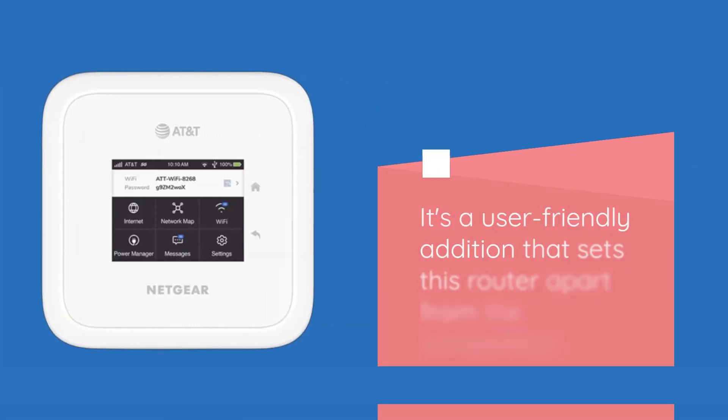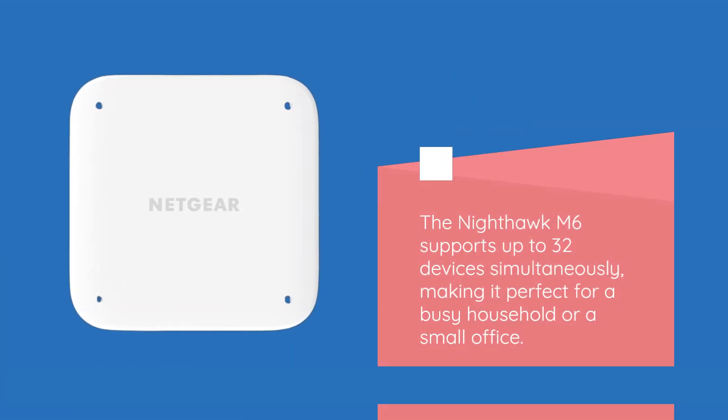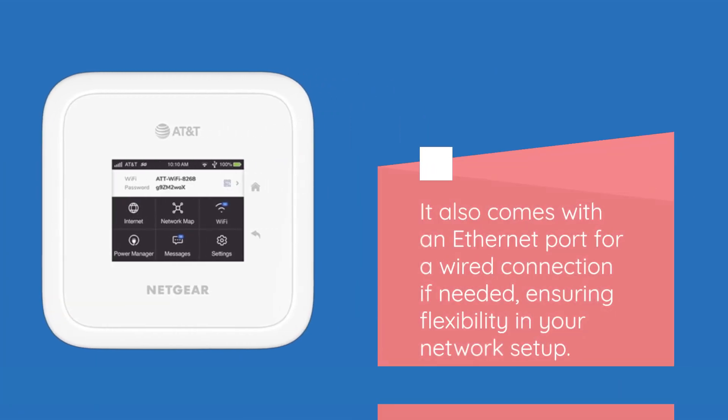It's a user-friendly addition that sets this router apart from the competition. The Nighthawk M6 supports up to 32 devices simultaneously, making it perfect for a busy household or a small office. It also comes with an Ethernet port for a wired connection if needed, ensuring flexibility in your network setup.